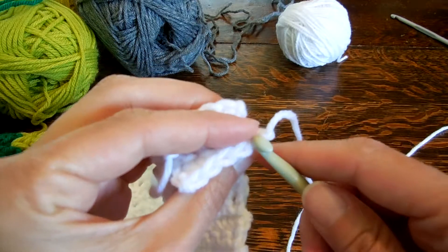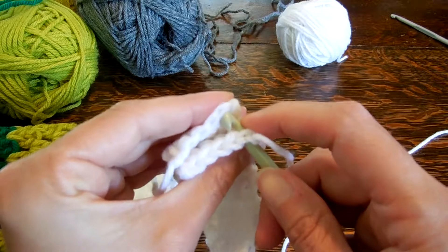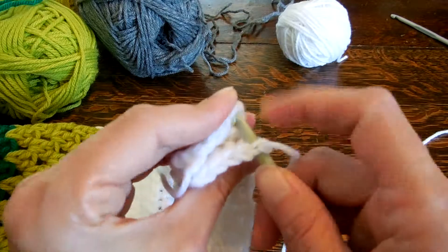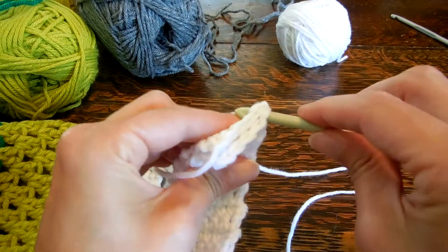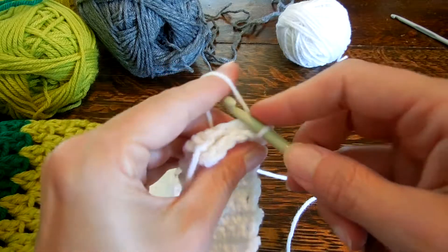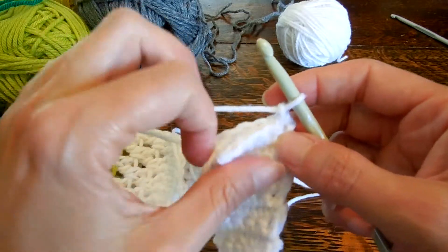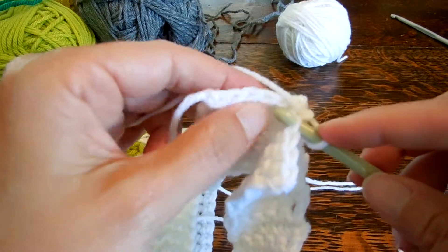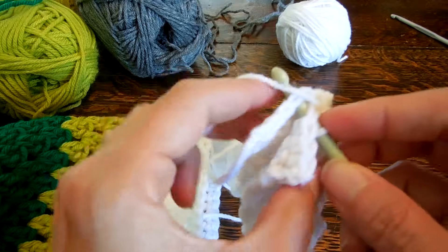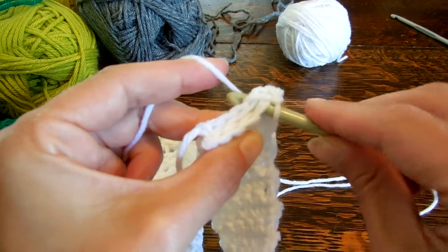White wasn't really a great color to use for these videos because you can't see it. Anyway, we're going to insert the hook in there and insert the hook on the other side, and then we're going to carefully pull through both — just do one here, then gently through the first side and then gently through the second side. Nice and loose though, we don't want to make it too tight.